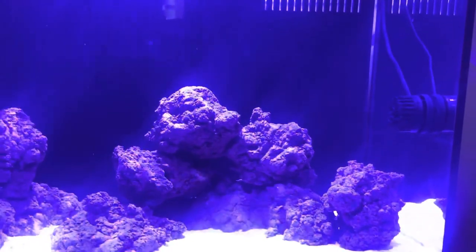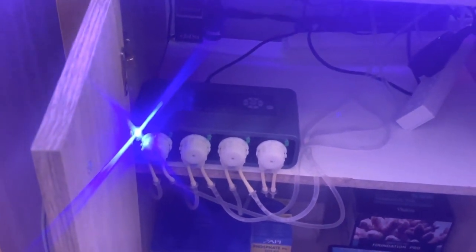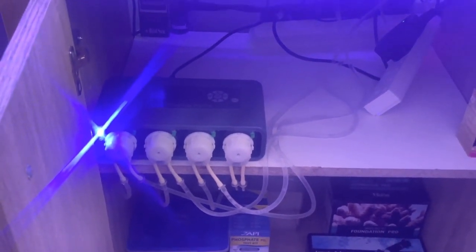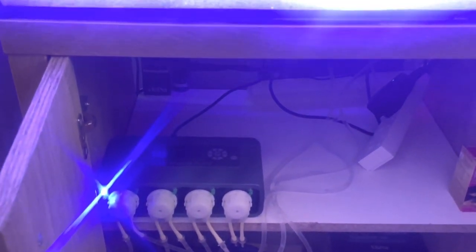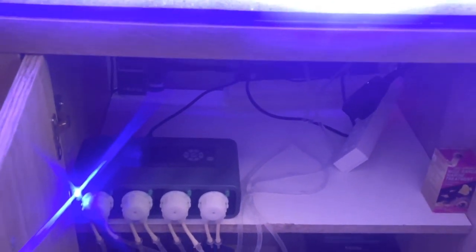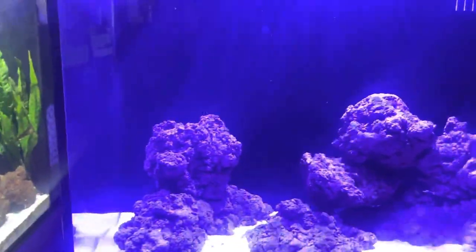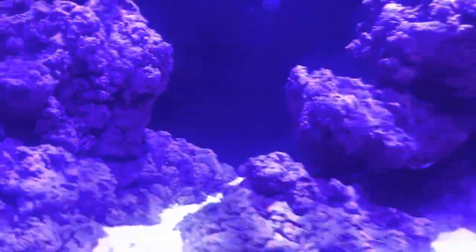The wave maker is on a constant random flow pattern. The dosing pump is set to once a day — four mil calcium, nine mil alkalinity, and one mil magnesium. Not dosing yet obviously, but once there's coral in there, that's what I'll be doing. The first fish is probably going to be a pair of clownfish. I mainly want to get coral in here because I want to see how well it grows on this rock.